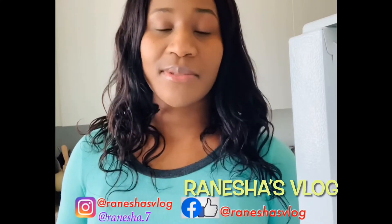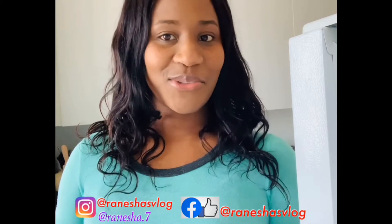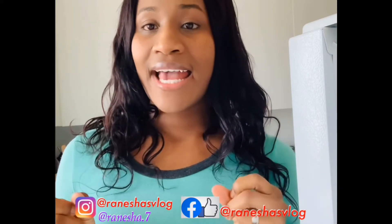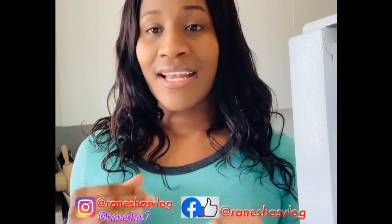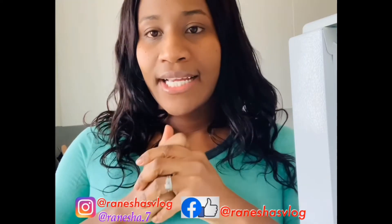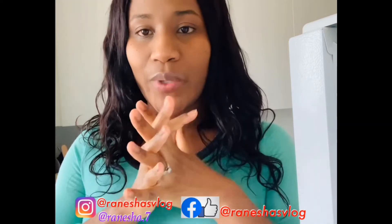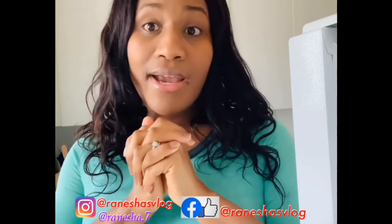Hey guys, thank you so much for subscribing to my channel. If you have not yet done so, go ahead and hit that subscribe button and turn your post notifications on for upcoming videos. You can also like this video, leave me a comment, and share this video with your friends. Today I'm gonna be preparing a meal and I'm gonna show you guys how I'm doing it, so stay tuned.